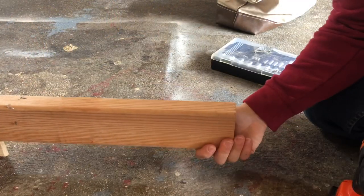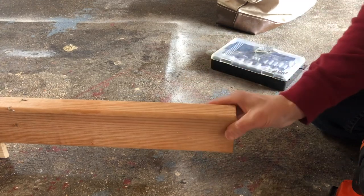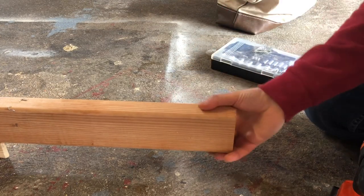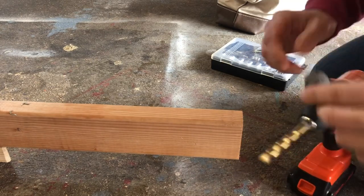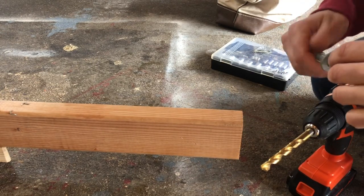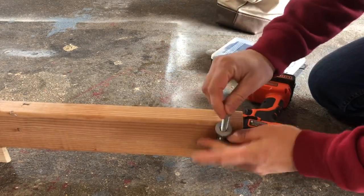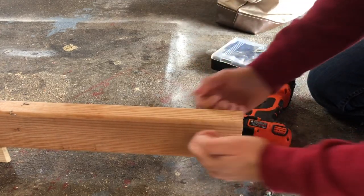Coming to the end of the frame build at the far end of the tongue. Just like we reinforced the axle holes with carriage bolts, the tongue tip will take a lot of pull from the ATV, so I'm drilling a hole here to put a bolt through the tongue end to prevent the wood from splitting apart under tension.